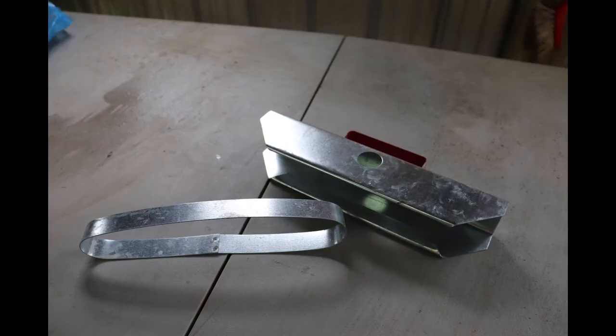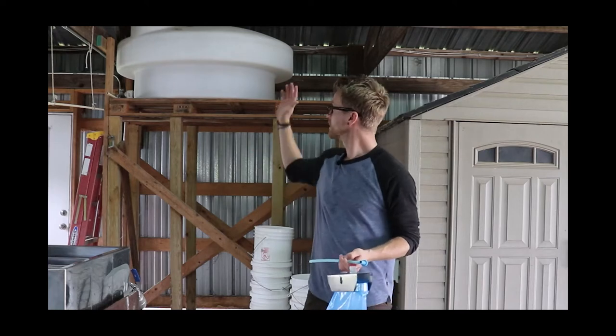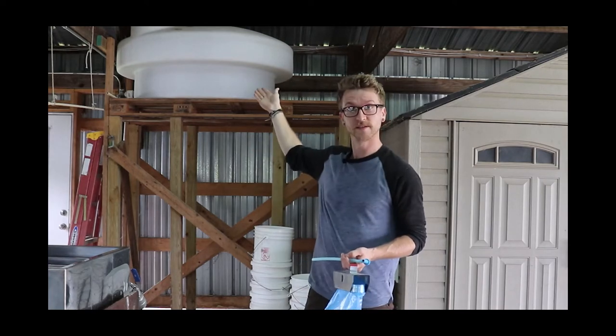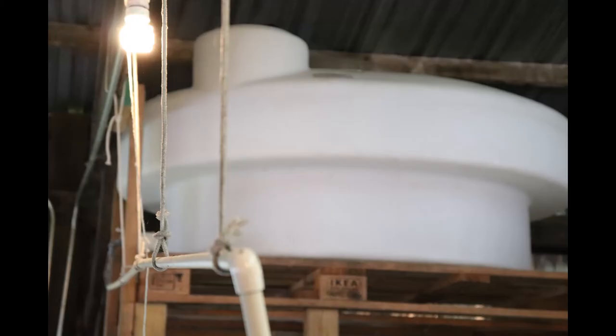When the sap comes out of the tree it's about three percent sugar, sometimes as low as one percent, but it's pretty watery. We'll transport the sap after filtering it and store it in this big holding tank up here, which can fit over 200 gallons of sap — that will boil down to substantially less. The sap will slowly trickle in and feed into the boiler.